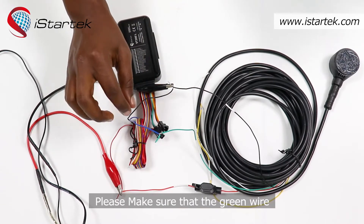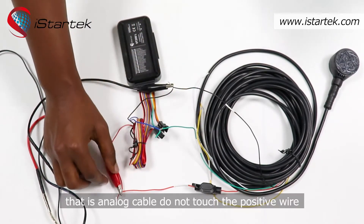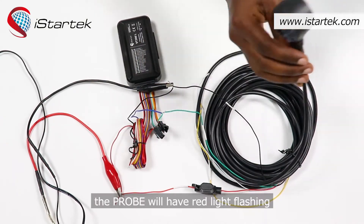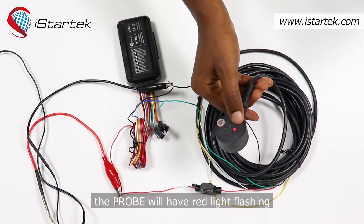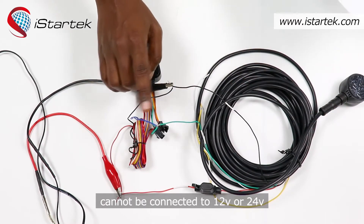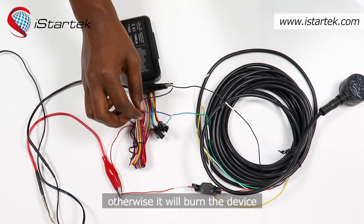Please make sure that the green wire — the analog cable — does not touch the positive wire. After powering on the device, the probe will have a red light flashing. Note that the fuel sensor wire cannot be connected directly to 12 volts or 24 volts, otherwise it will burn the device.